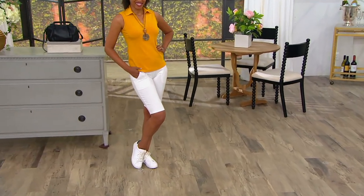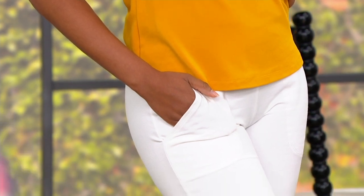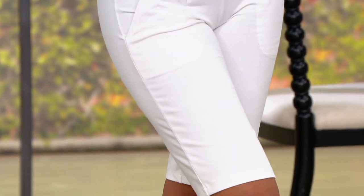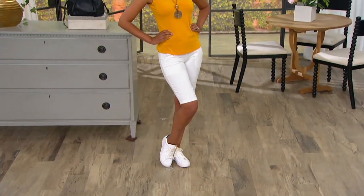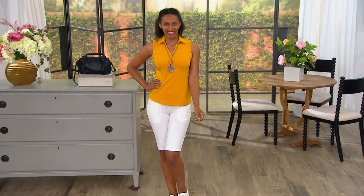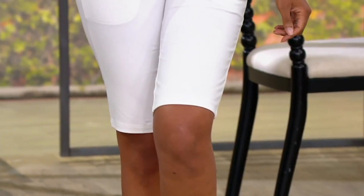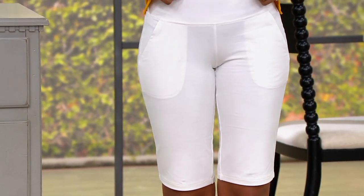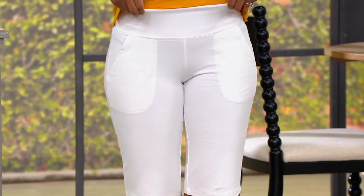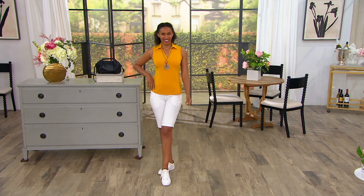She can do a Bermuda short like nobody's business. She designed this material that's whipped, meaning it's going to take all that zhuzh that we get — the crustiness, that feeling of just being damp all the time — and take it away in a beautiful Bermuda short that you are getting in either regular or petite. We have this in all-inclusive sizes, going from 5X through extra extra small.